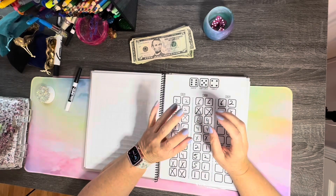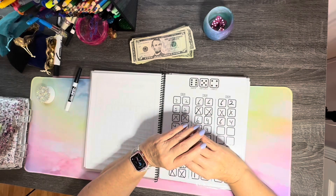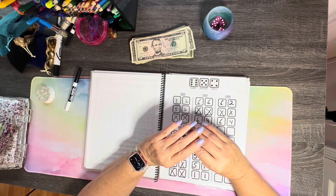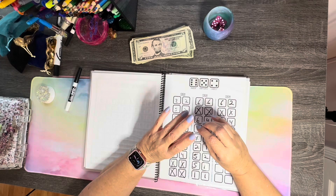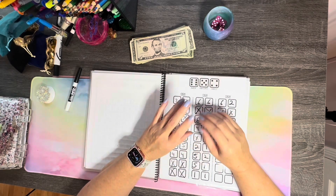Hi y'all. Welcome to the Cash Stuffing Realtor. As you can tell from the title, I am a real estate agent working in a small rural town in Eastern Kentucky. On this channel, I'm using the cash stuffing method to help my family stay out of debt and get into a good financial position so that we can retire someday.